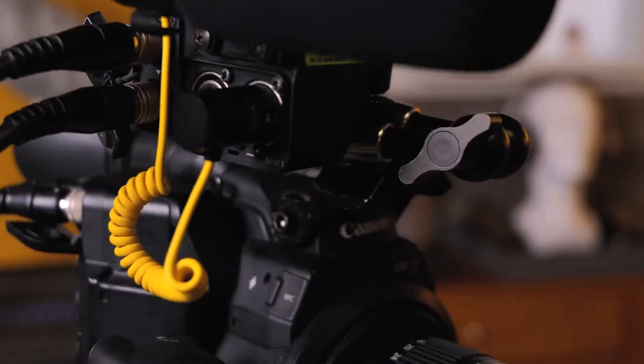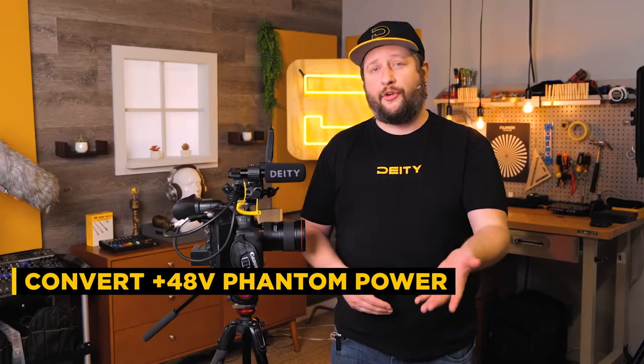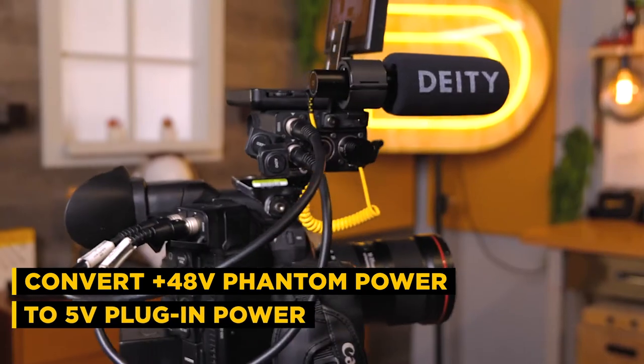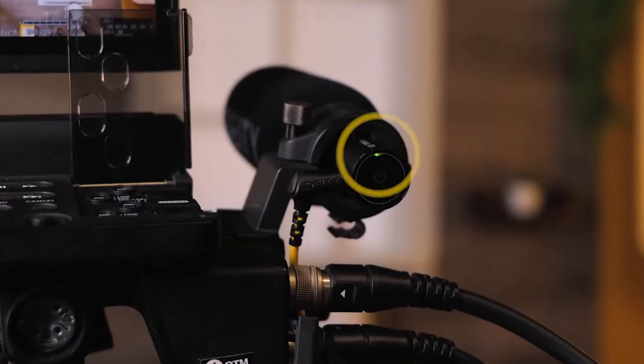To recap: we are sending out 48 volt phantom power out of our XLR jack. The V-Link is then converting that into 5 volt plug-in power into our D3, which is then activating the D3 to automatically turn on and send audio back into the camera.